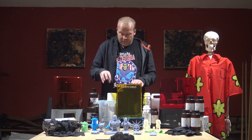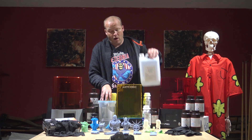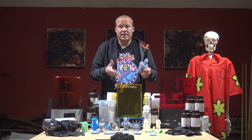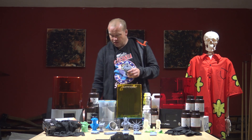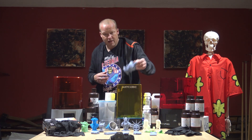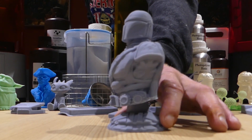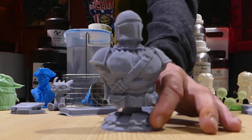Before you cure it, you need to wash it. You put this tub in there full of isopropyl alcohol and wash it, take it out, put your model onto the platform and cure it. The resolution of these models is astounding — so have a look at that. This is the Mandalorian, I printed him on the Elfin.